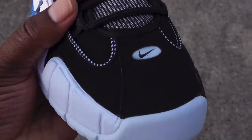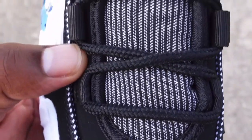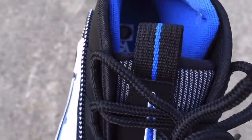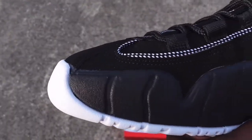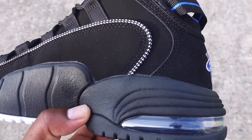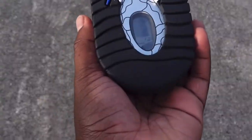He went on to be — correction — the number three overall pick of the Golden State Warriors, and was then traded to the Orlando Magic for Chris Webber on draft night. I'm talking about none other than Anthony Penny Hardaway, who had his own line of sneakers with Nike.